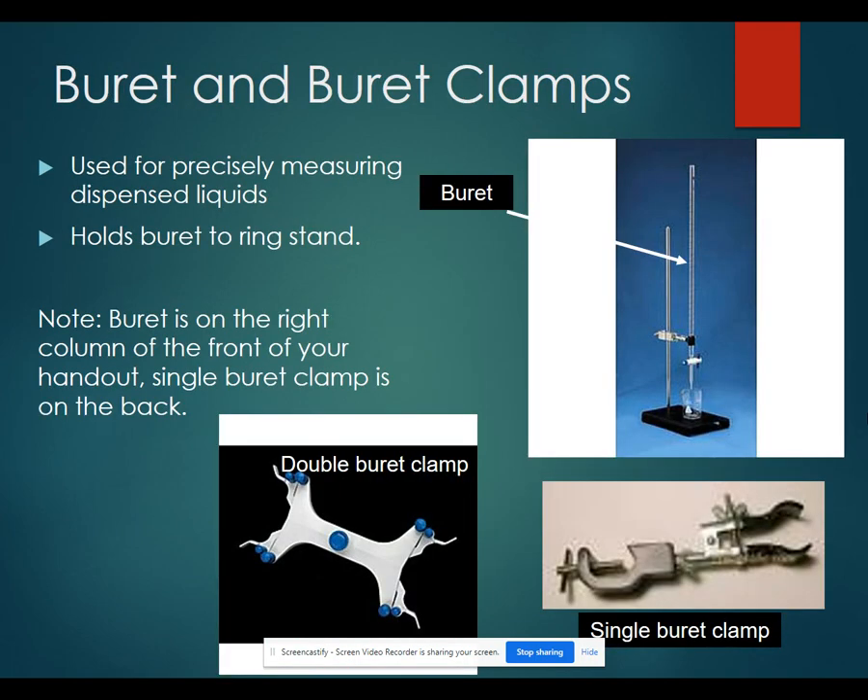Buret and buret clamps. A buret can precisely dispense a measured amount of liquids. The markings on a buret are very precise. The buret clamp holds the buret to the ring stand. You can have a double buret clamp that holds two burets or a single that just holds one.